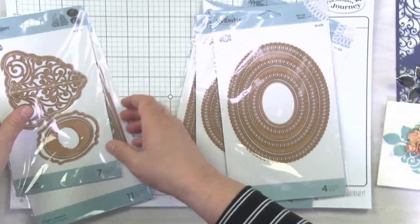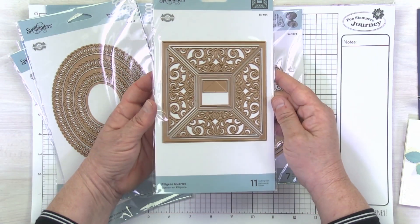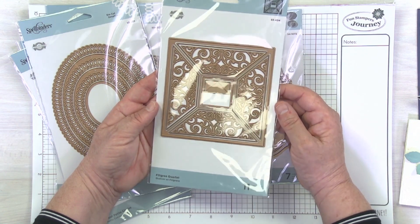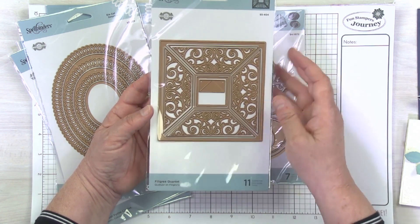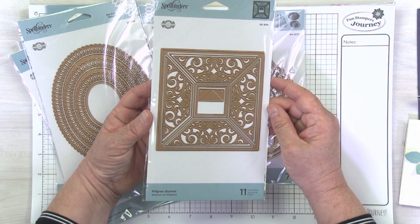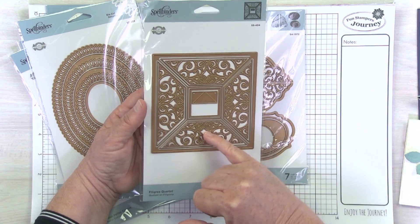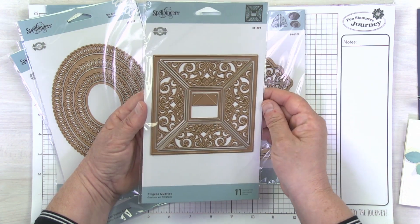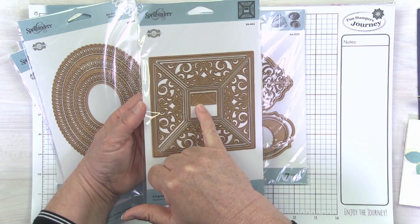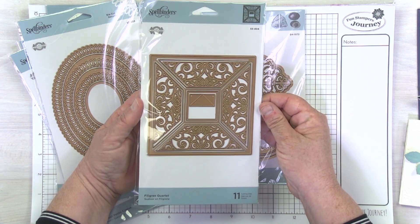Let's take a look at the two coordinating dies that go with this collection. First, the Filigree Quartet — absolutely stunning. Those of you who remember, she had a circular similar die when she released her dimensional doily collection. This is a square version. All of these pieces can be inset, cut separately, or cut with the outlines — just so many possibilities. And even this cute little piece inside is a little photo corner, perfect for adding a note or a photo to your project.